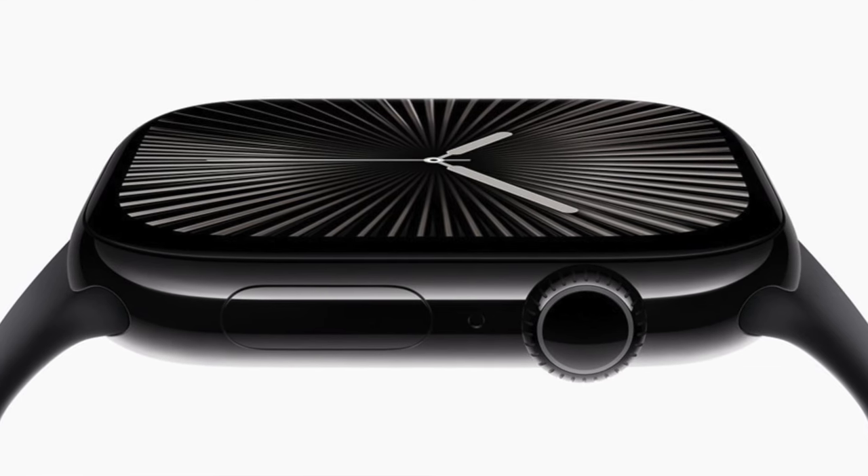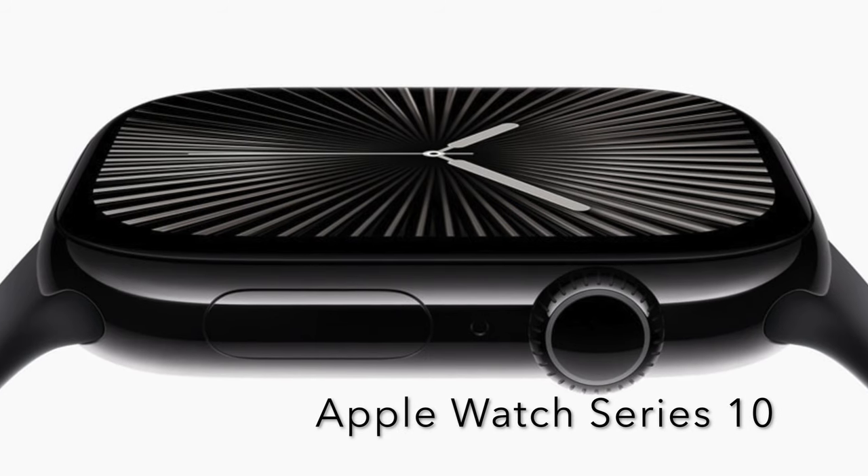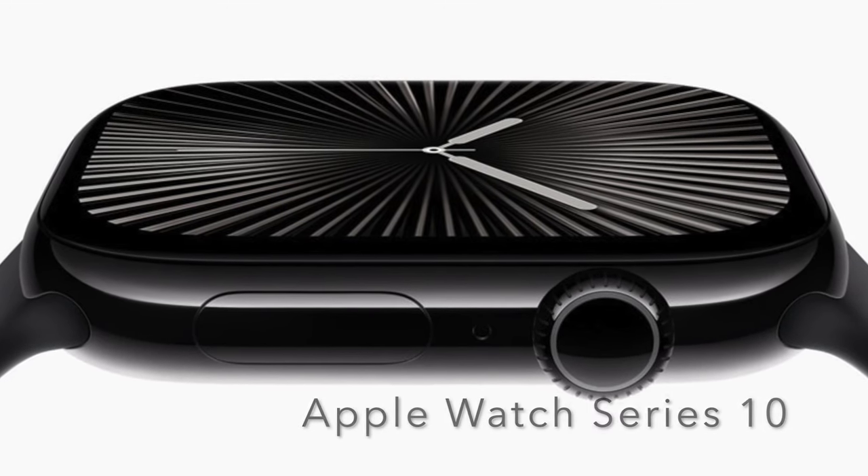Hey everyone, it's T, and I went down to the Apple Store on launch weekend to collect my brand new Apple Watch Series 10.